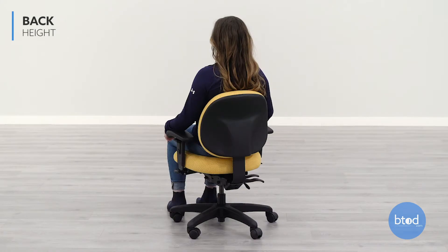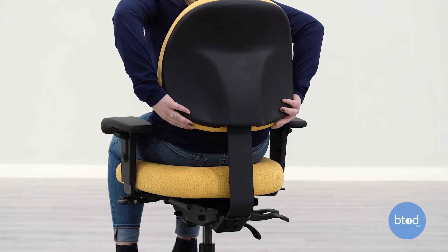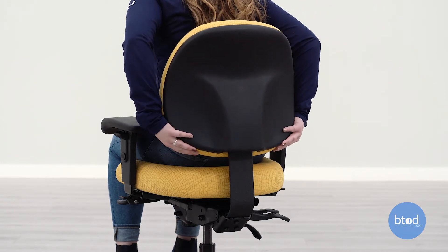This chair has a ratchet back adjustment so you can raise the back up to fit your needs. To adjust the backrest, pull up on the backrest until it is at a height where the backrest fits the natural curve of your back while giving you proper support.